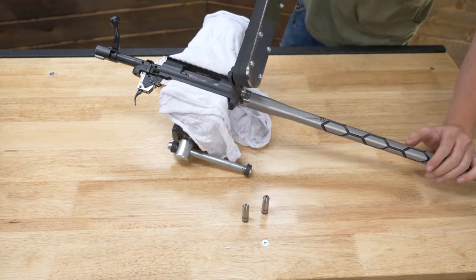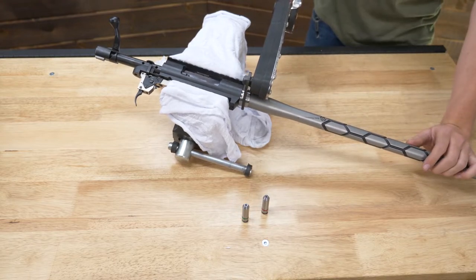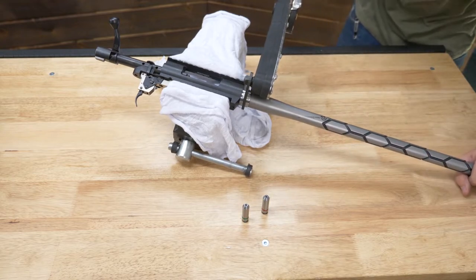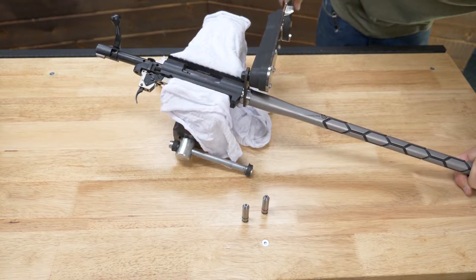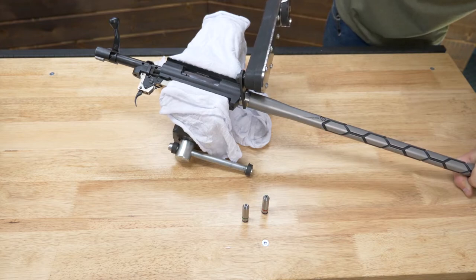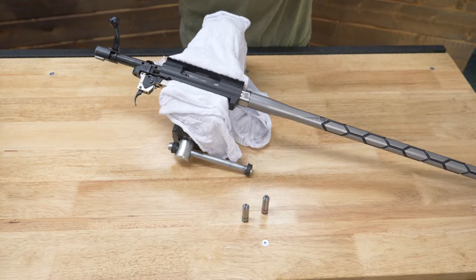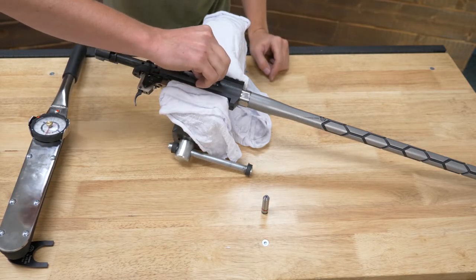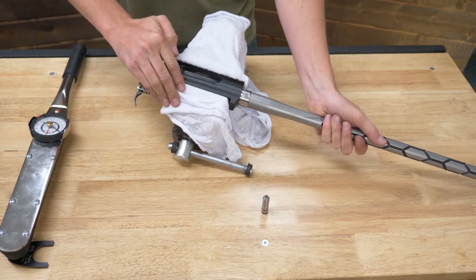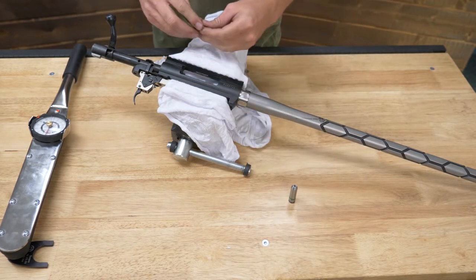Let's go ahead and slip it onto our barrel nut here. I'm just going to push down. Got that one down to 25 foot-pounds. Now let's check our headspace again — let's try the go gauge. That one's good. And let's check our no-go gauge.